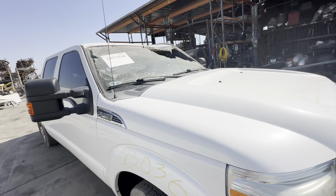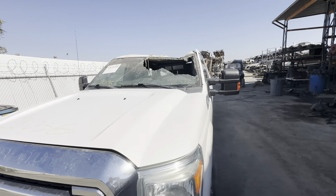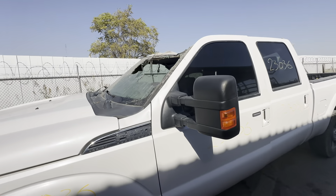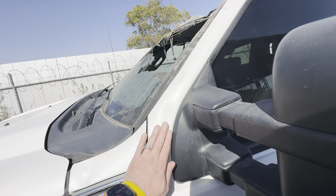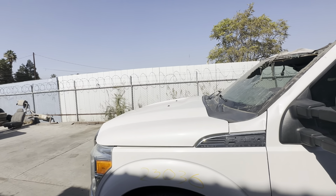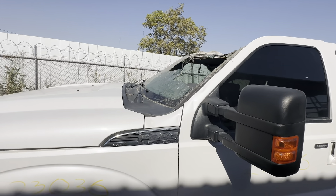You can call us for parts or go to our website and buy these parts online with a buy now feature. This door has a little more damage right here. I need a paint pen — I need to mark this door up.